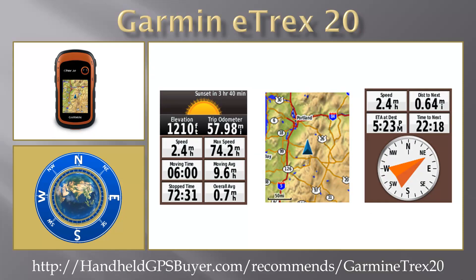With its microSD card slot and 1.7GB of internal memory, the eTREX 20 lets you load Topo 24K maps and hit the trail. Plug in BlueChart G2 preloaded cards for a great day on the water.